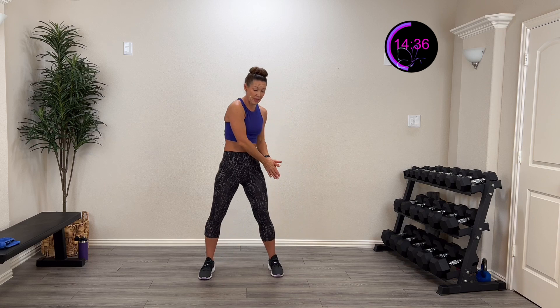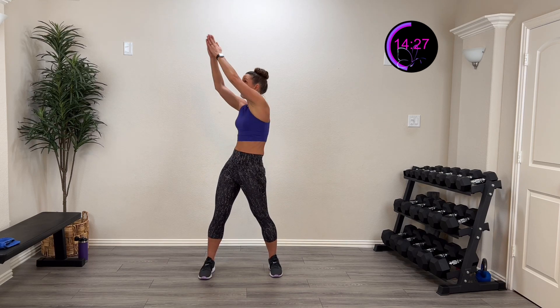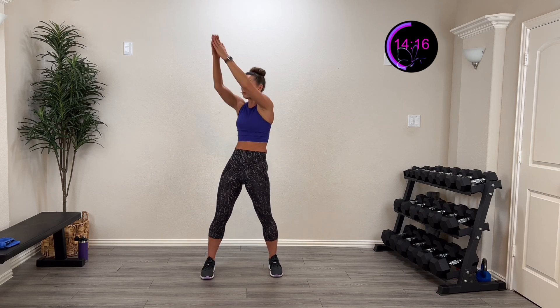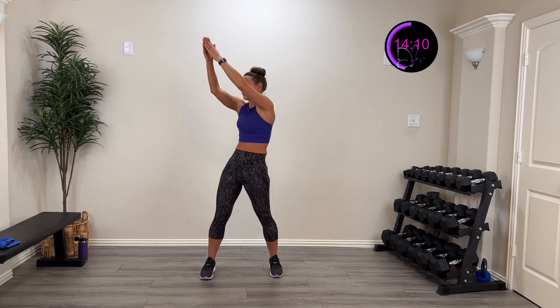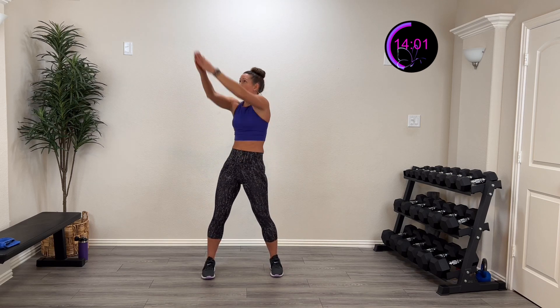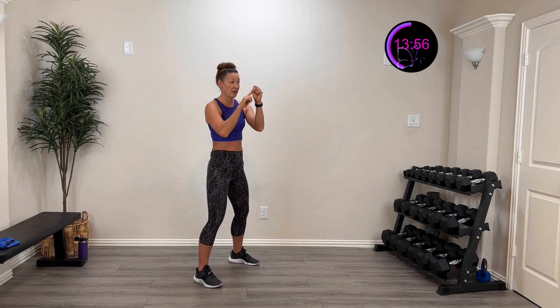One more on each side — keeping that nice long lever arm twisting up. Three, two, one — drive it up and over, nice and controlled. This is our last standing ab activity. We're going into boxing moves now to pump that heart. All moves will be single-sided, twice on each side. Finish here — five, four, three, two, one — rest.